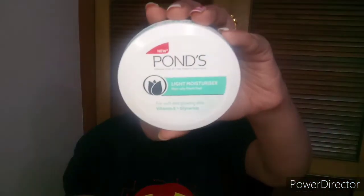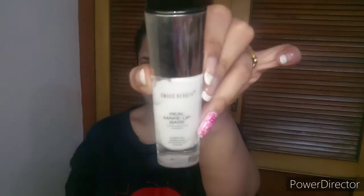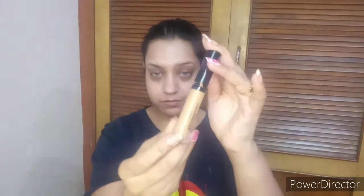Let's start with the prepping of our face. I am using my PONS moisturizer. Now taking my primer — it's Swiss BD Real Makeup Base Highlighting Primer. Now I am taking my Swiss Beauty Concealer, which comes in frost bottle packaging, in the shade number 1 Warm Sen.